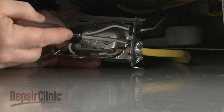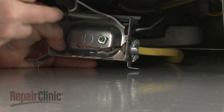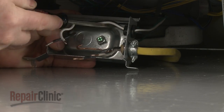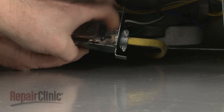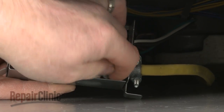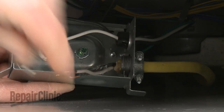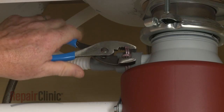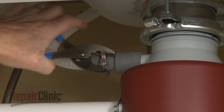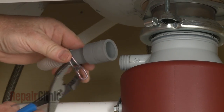Unthread the strain relief nut and detach the strain relief and power wires from the terminal box. Next, disconnect the drain hose from the sink drain or garbage disposer and feed it through the cabinet.